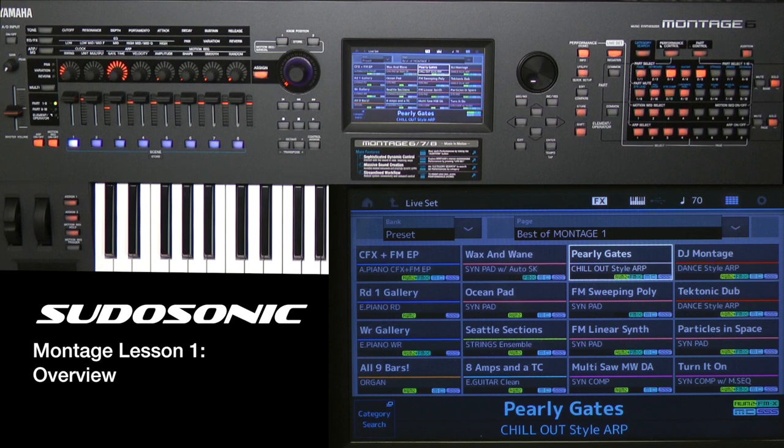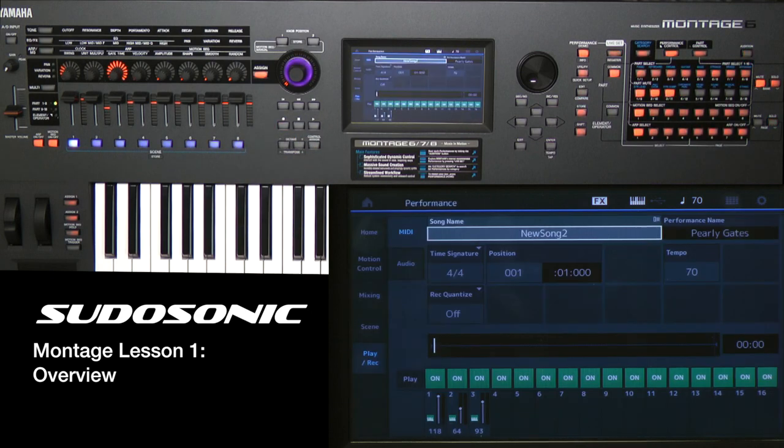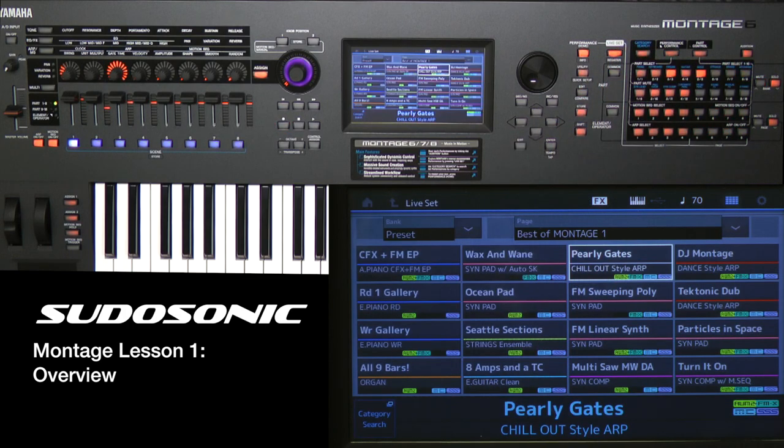Speaking of recording, you also have the transport controls here. The Montage is a full-blown workstation, so you can do step recording or linear recording. You don't have to navigate to a separate Song mode — as you're playing a sound, you just press the record button, it lights up, and automatically brings up the recording screens. We'll get into that in later lessons. You have all those recording features built in.